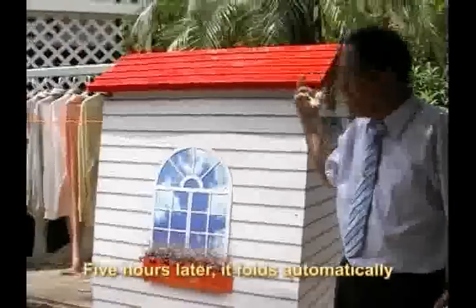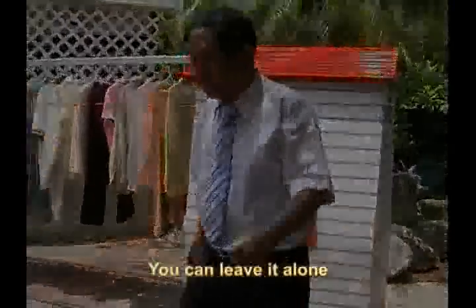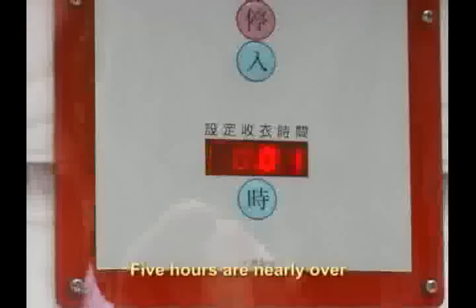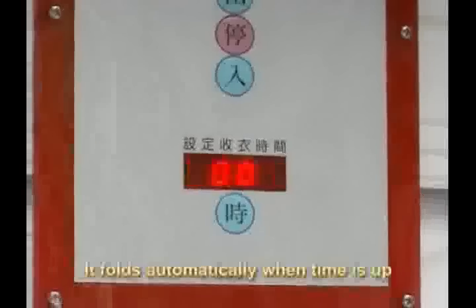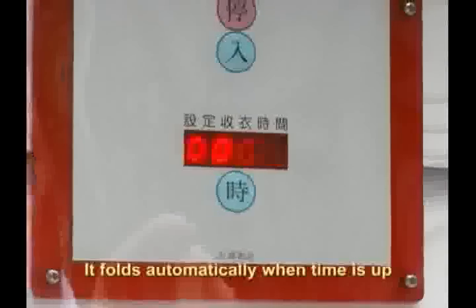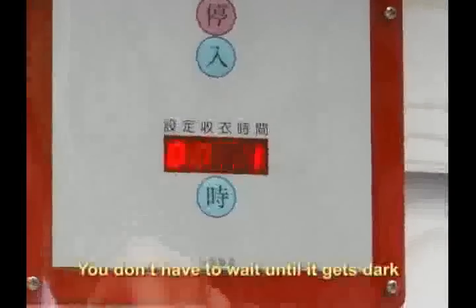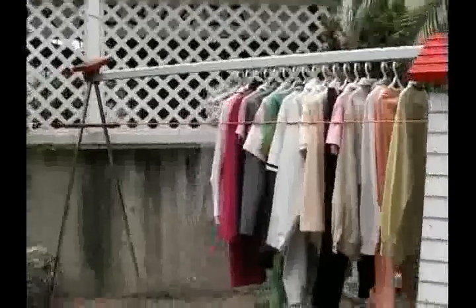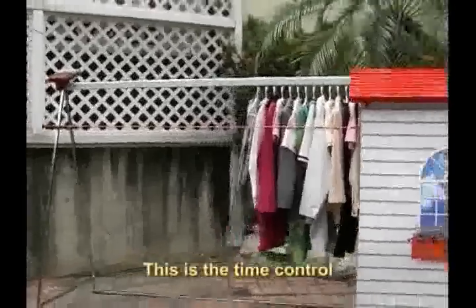Five hours later, it folds automatically. Time is nearly up — last minute. Five hours are nearly over. It folds automatically when the time is up; you don't have to wait until it gets dark. Time is up and clothes are collected automatically. This is the time control.